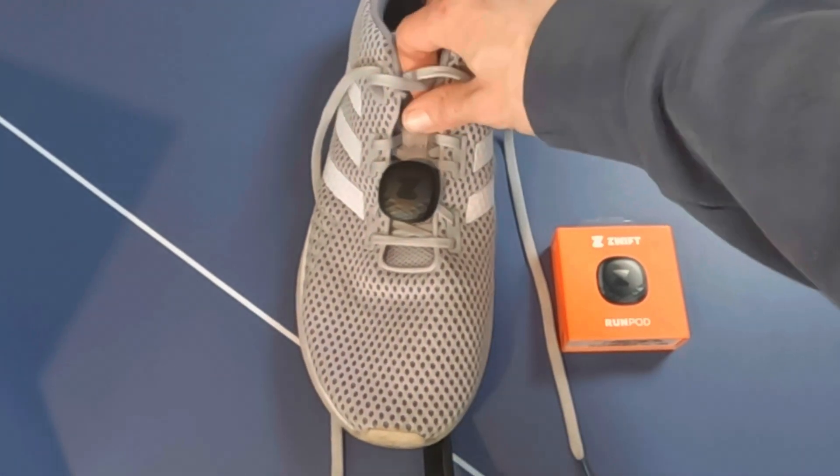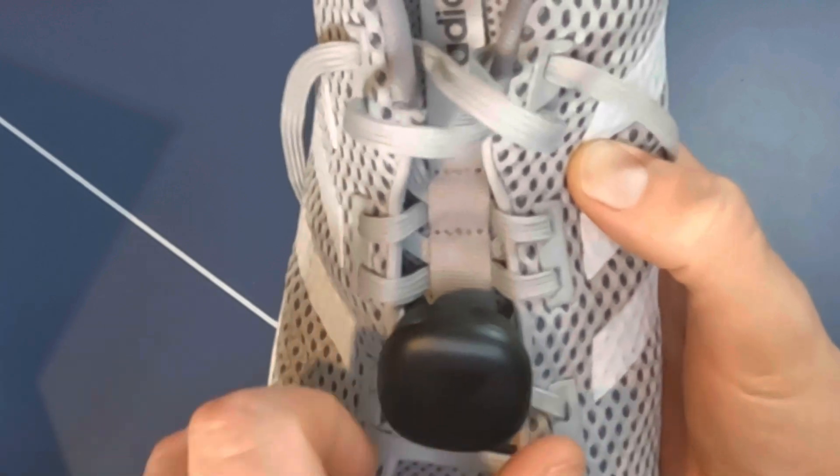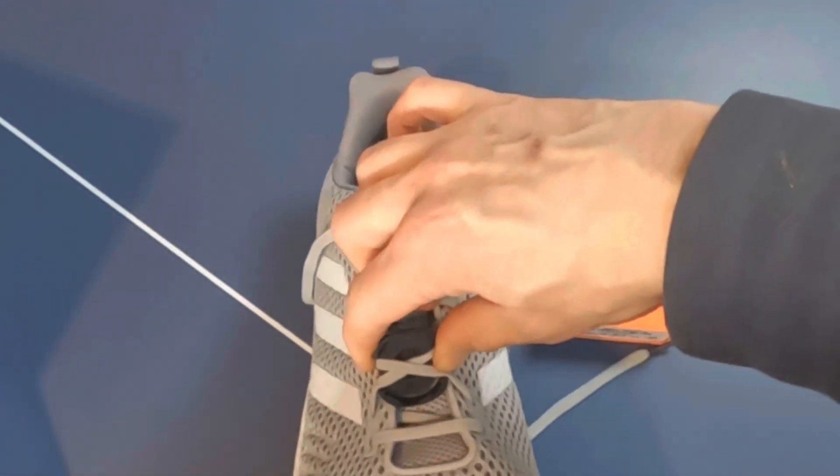Once you start running with the shoe you'll see a green light appear on the RunPod to show it's active. To remove it, just twist it anti-clockwise and it should snap off. It's quite hard to hold, but it actually comes off really easily — I'm not sure what everybody was moaning about.